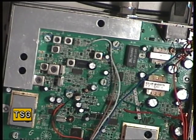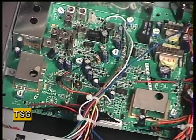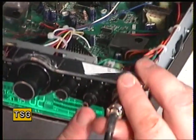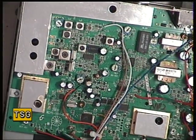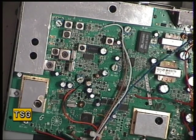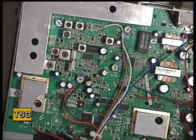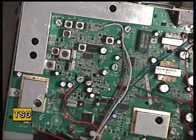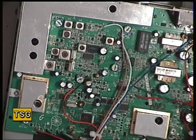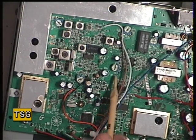Now we need to set the squelch. We'll turn the signal generator off and set the squelch to threshold. It's concentric with the volume control — you've got on/off volume, and the squelch is the outer ring. Now switching the generator back on — we're at squelch threshold, and it comes in at one microvolt. That's fine. Turning the squelch to full, it comes in at one volt, and that's fine. What you don't want is a radio where you turn the squelch to full and no signal, however strong, will ever open it. The squelch preset is RV5.